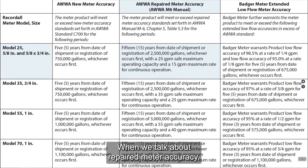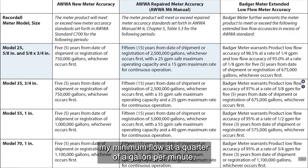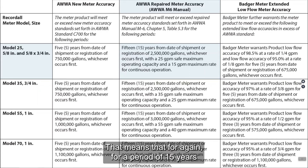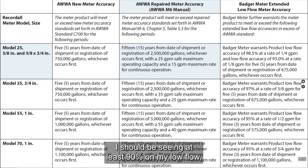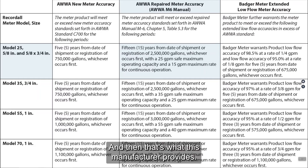When we talk about repaired meter accuracy, this manufacturer says for a period of 15 years from the date of shipment or 2.5 million gallons, I should be receiving repaired meter accuracy. Remember, repaired meter accuracy is the same for max and intermediate flows — 98.5% to 101.5% — but for repaired meter accuracy, my minimum flow at a quarter of a gallon per minute should be at least 90%. So for a period of 15 years from the date of shipment or a registration of 2.5 million gallons, I should be seeing at least 90% on my low flow at a quarter of a gallon per minute — that's according to AWWA, and that's what this manufacturer provides.